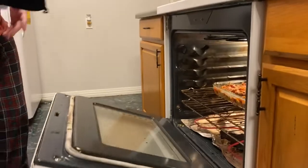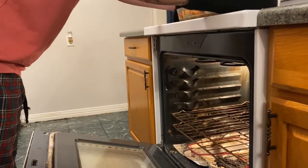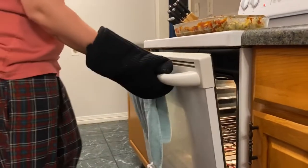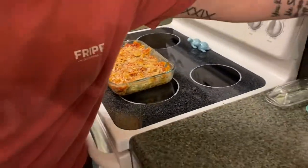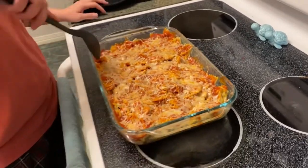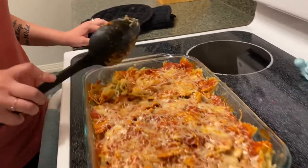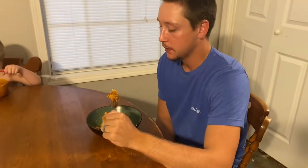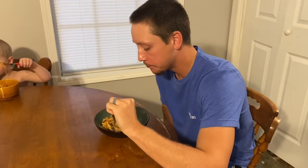All right guys, so it's been 15 minutes and we're going to pull it out of the oven. Mmm. Let me get a good scoop so you can see. That looks so good. Yum! And there is an easy quarantine meal. All right, taste test — that's perfect.